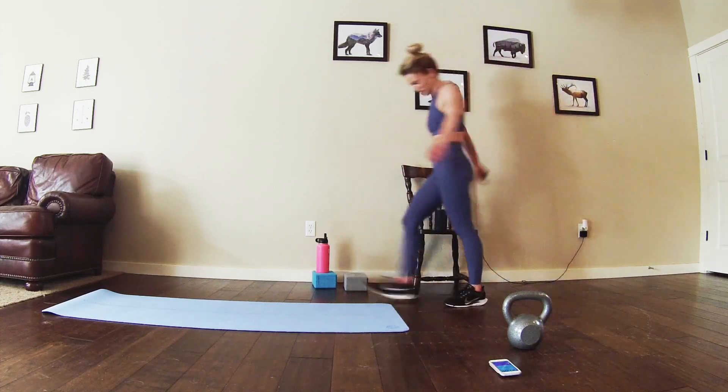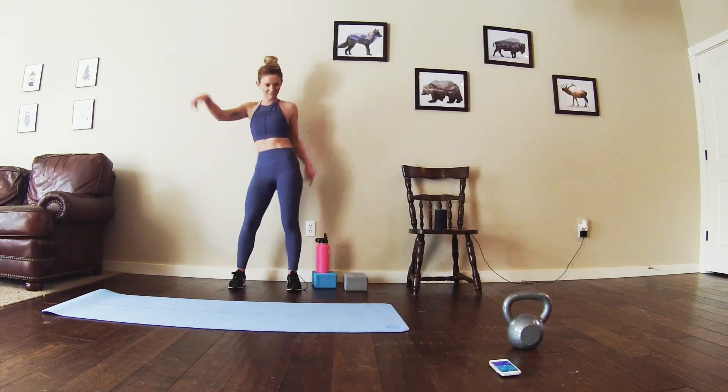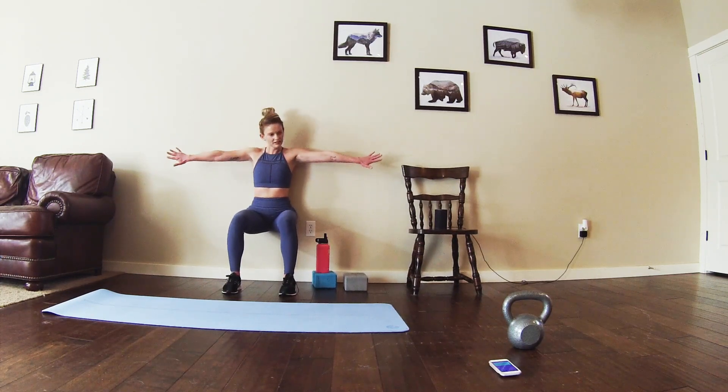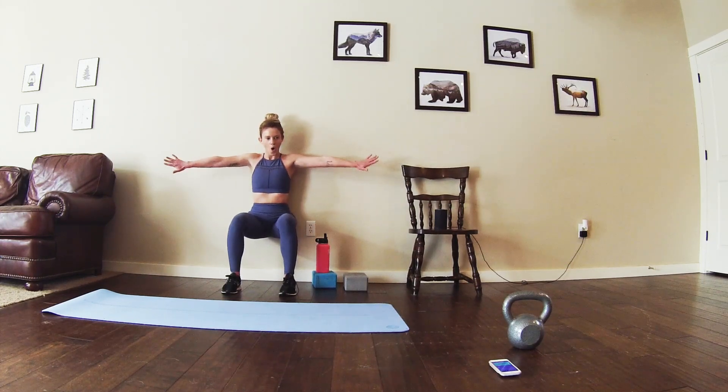Alright, getting ready for those wall sits. Straight into those wall sits. Get close to your wall. Halfway — push down. If you can inch just a little bit lower, you got this. You're totally crushing it.